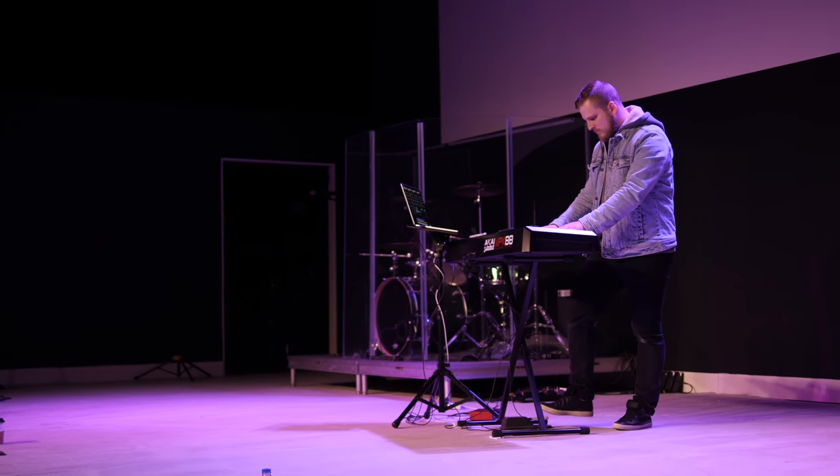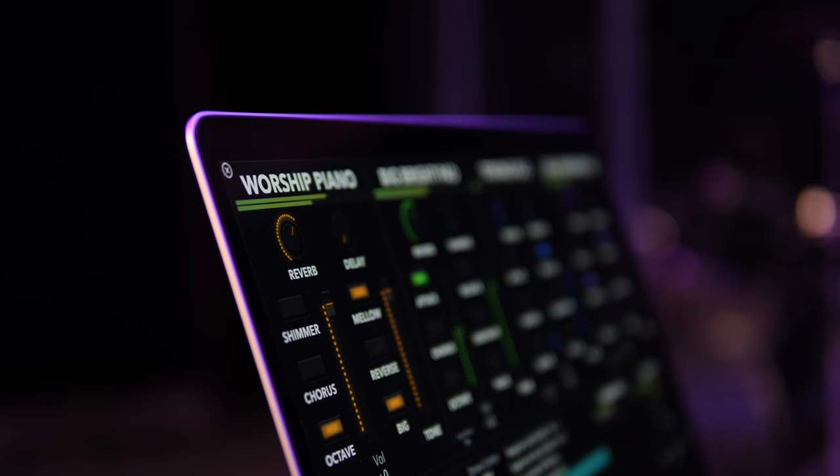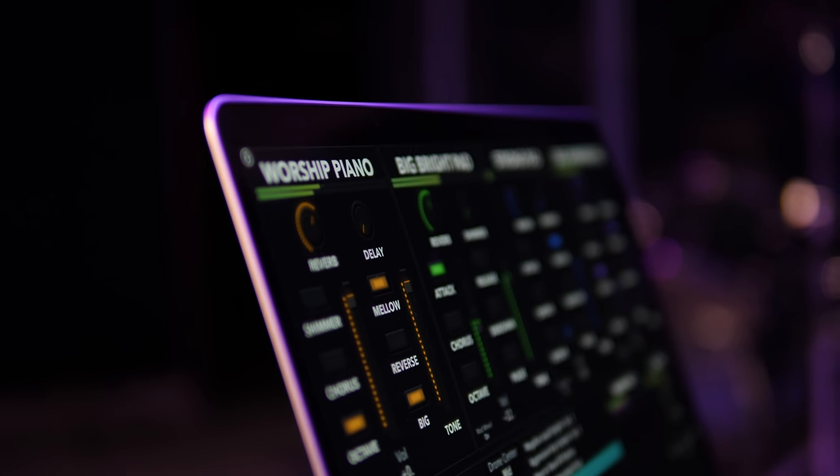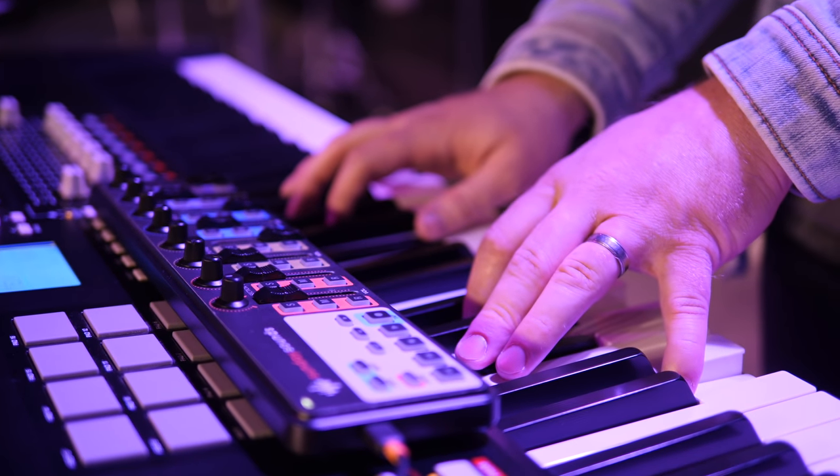In this video, you are going to learn how to build a worship keyboard rig. My friend David Falsgraf from sundaysounds.com is going to help us identify the sounds, the software and the hardware that every worship band needs. Watch to the end because as a worship leader, you're going to have so much clarity on how to better equip and empower the keyboardist in your band.